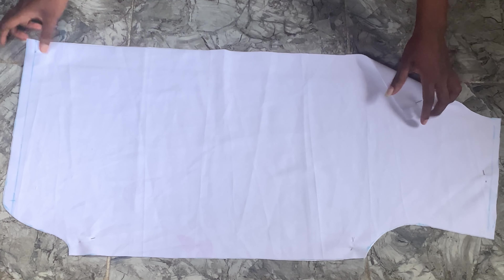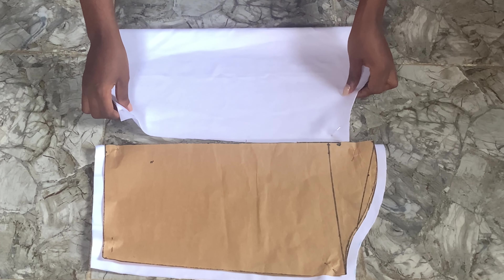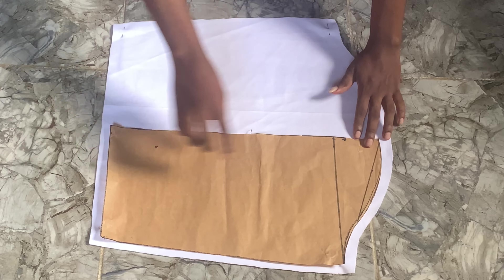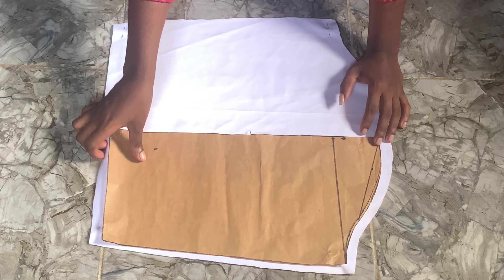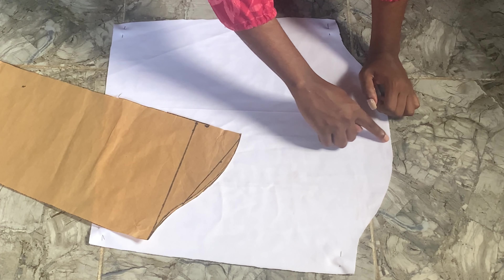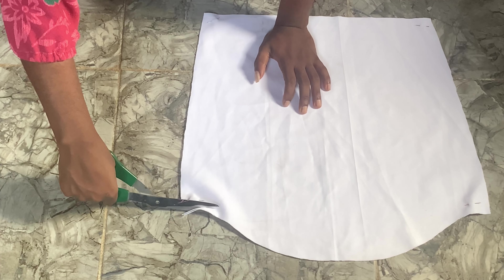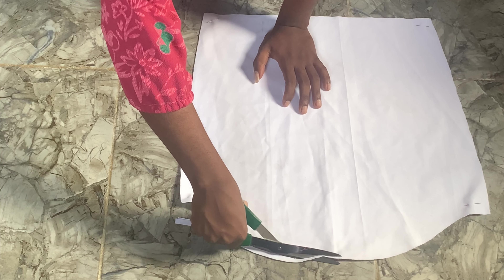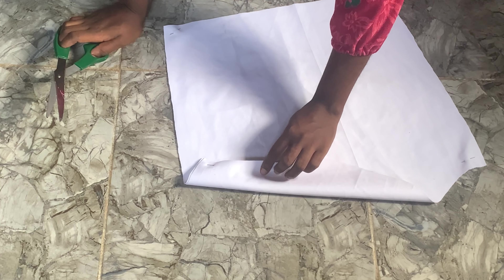Now this is the sleeve — both pieces of the sleeve. We just added half-inch allowance. For the front piece, we went down a little bit on the pattern paper, so we're going to go a little bit down on the fabric as well. That way the front piece is deeper than the back piece as it should be. We're going to indicate that with chalk so you don't forget.